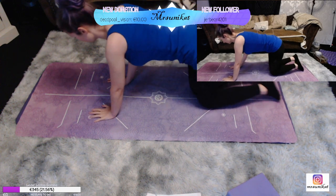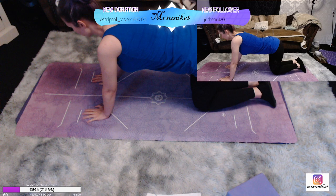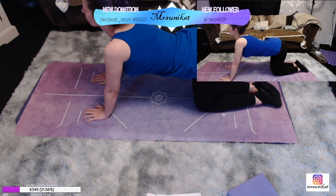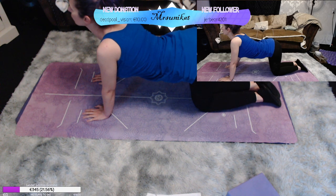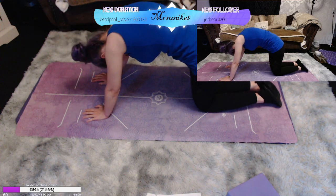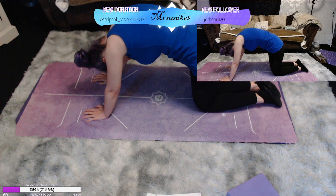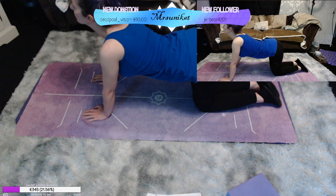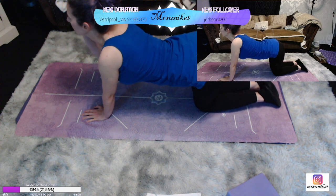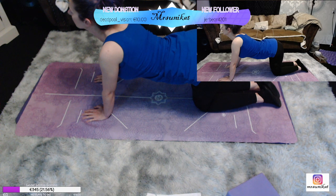Ich würde sagen, wir fangen heute mal im Vierfüßler an. Wir strecken das Becken raus, Schultern nach hinten, Bauchnabel nach außen. Und wir strecken uns einmal ordentlich. Dann das gleiche umgekehrt – wir machen einmal einen Buckel, Becken abkippen, Bauchnabel nach innen, Schultern nach unten und wieder zurück.